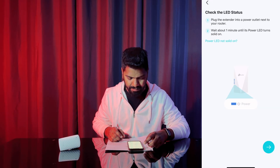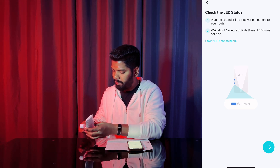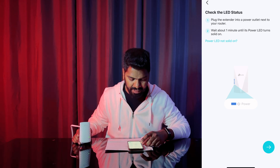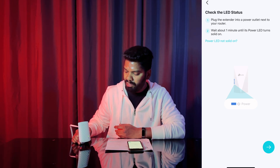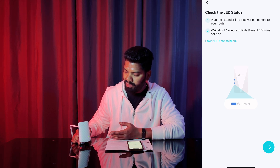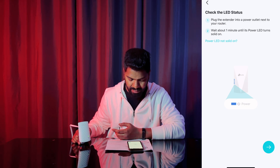What I'm going to do is plug the extender into the power outlet next to your router. The first step is to wait until the power light turns on solid green. I think it's right now at the solid green level.